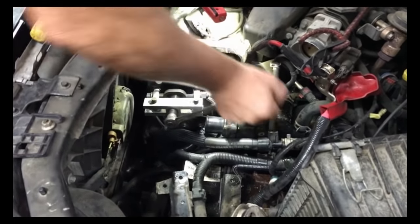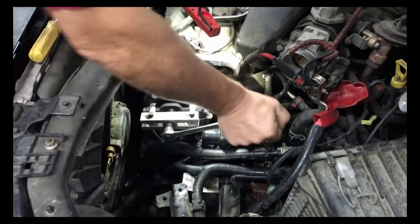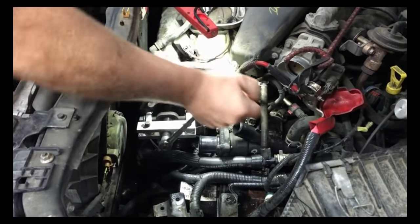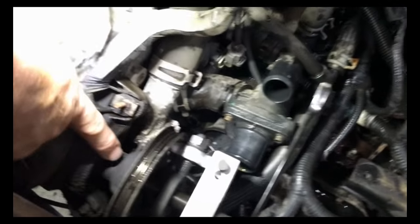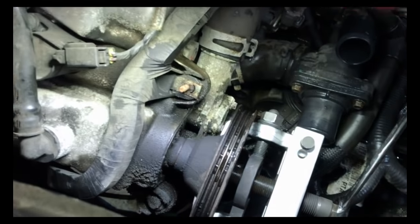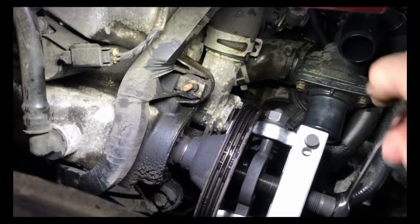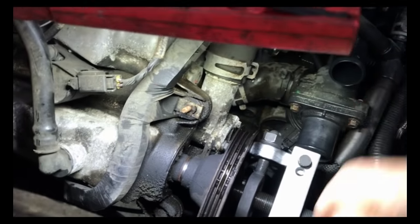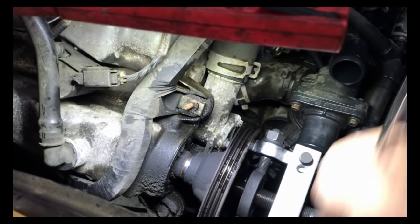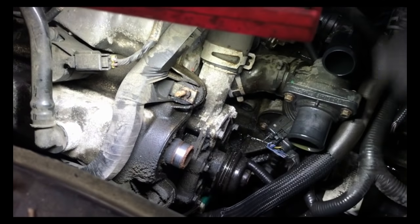Yep. I heard the noise — the crack of it starting to move. And it's coming right off. Come over here and look right down here. See right there. You can see that it's pulling off of the cam stud right there. It's not on very far at all.